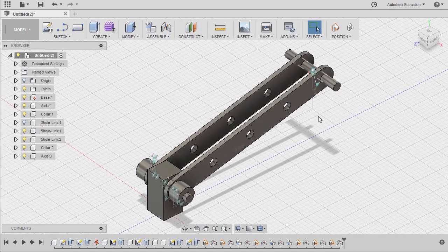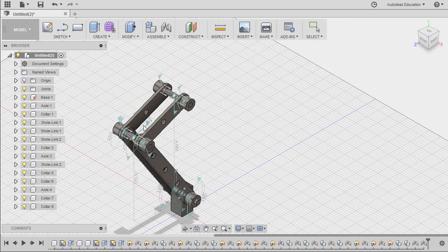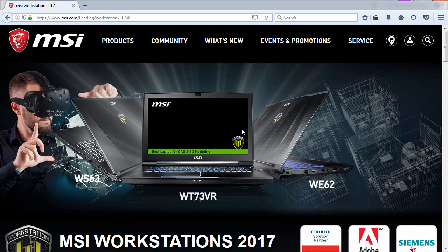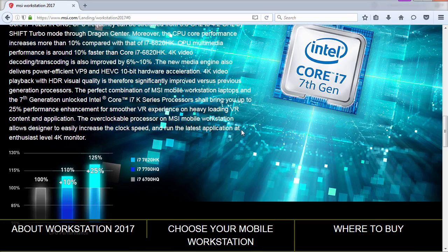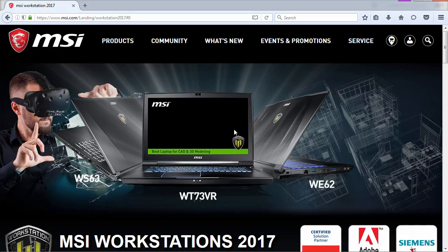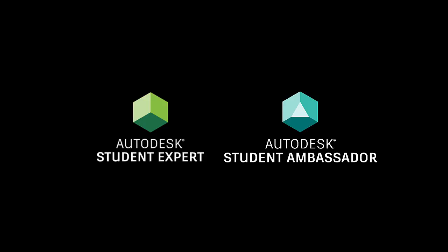Looking forward to seeing your completed models in Facebook Design Academy and Fusion 360 Gallery. Here's the completed version. Our Fusion 360 Monthly Challenge was made using MSI Workstation — Fusion 360 and Autodesk Software works best with MSI Workstations. Thanks for watching and we hope to see you on the next Fusion 360 Monthly Challenge for December.